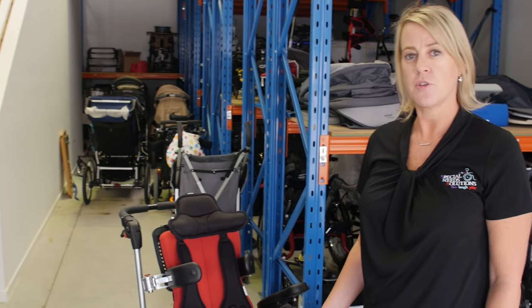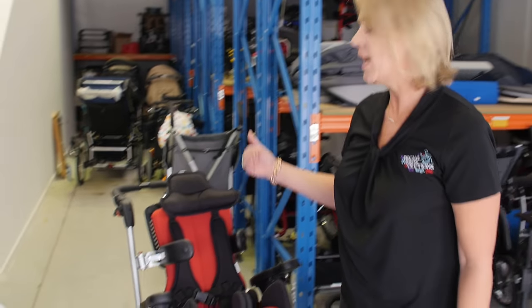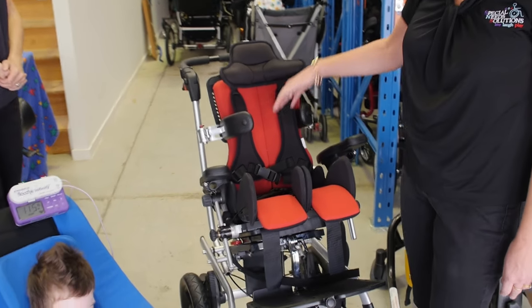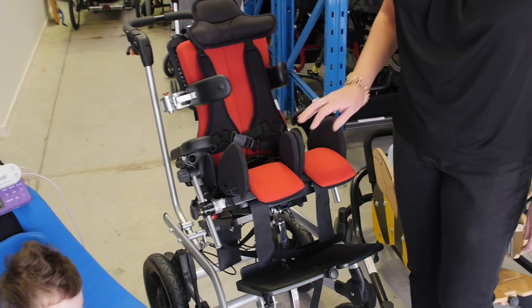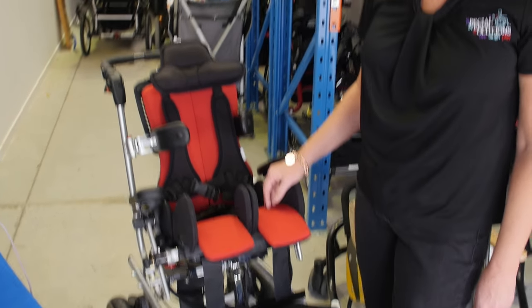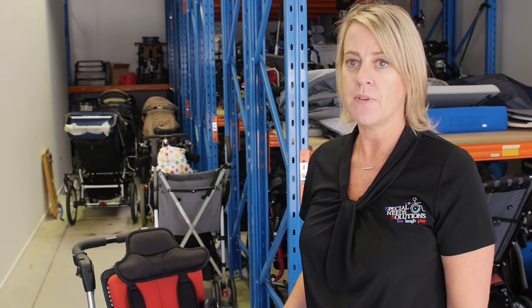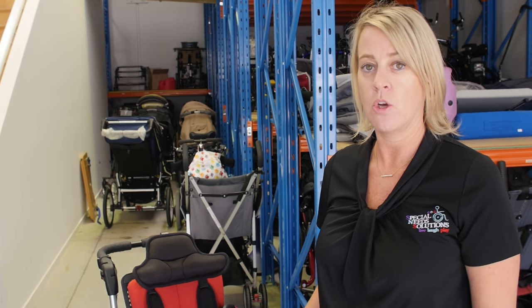This is the Xpander, designed for children with more complex needs. It has a range of accessories available, including different types of headrests, harnesses, laterals, knee blocks, and footplates, so it can be very custom to each child. It also has a choice of bases — the current model is on the multi-frame base, but it also comes with a high-low indoor base.